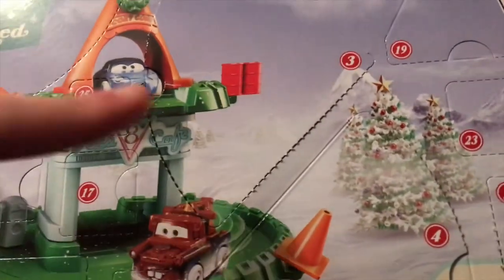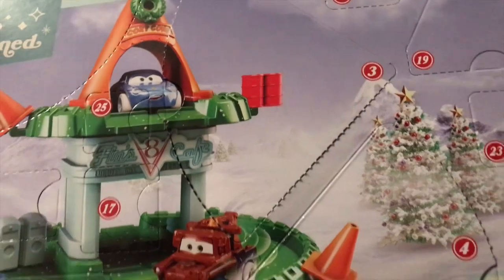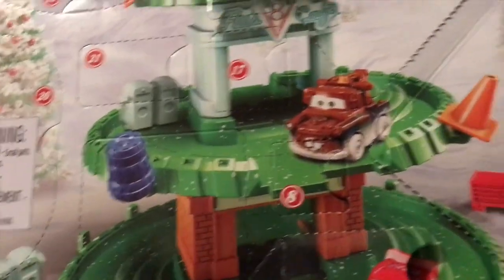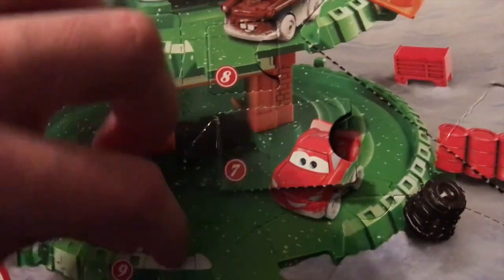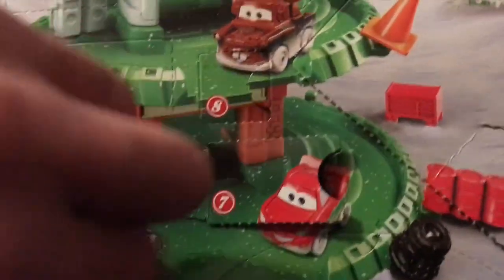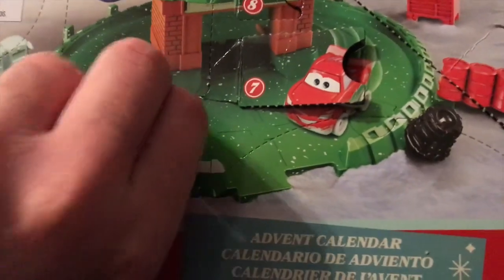He also said that the oil cans come from the Ivy pack, but he believes they've been remolded and he's not too sure on those. So just for the record, some of these accessories are reused from that pack, just recolored, and I think that's really cool because now we finally have Mini Racers scale accessories.